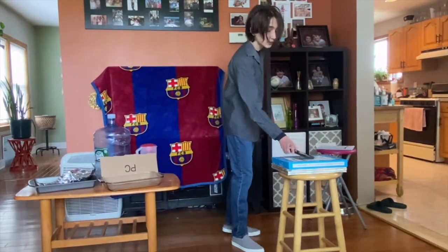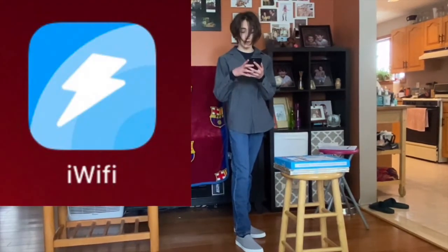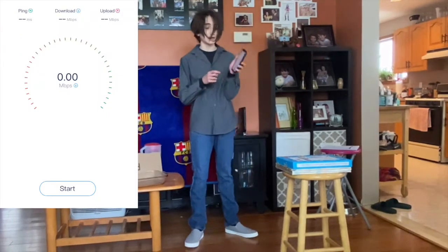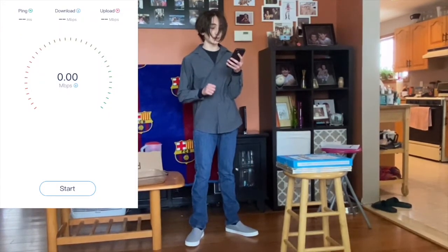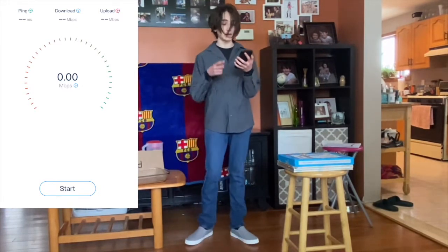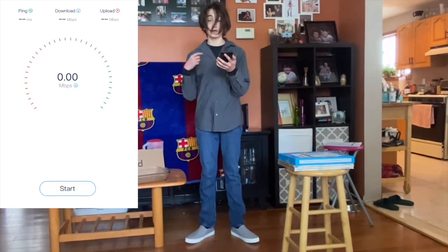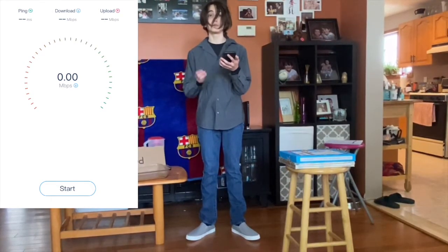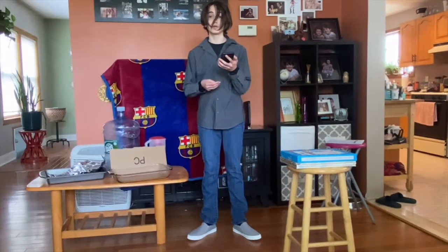To find the Wi-Fi signal, I used an app on my phone called iWiFi. This app functions by hitting the start button, and it gives you the download, your ping, your download speed, and your upload speed. For this experiment, we used upload speed as our values for signal strength.